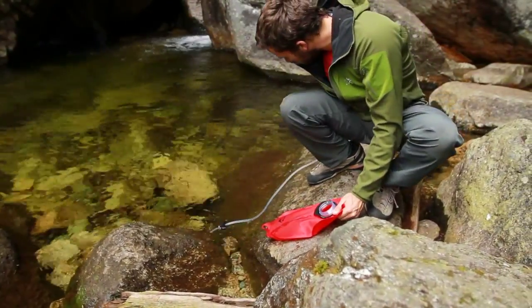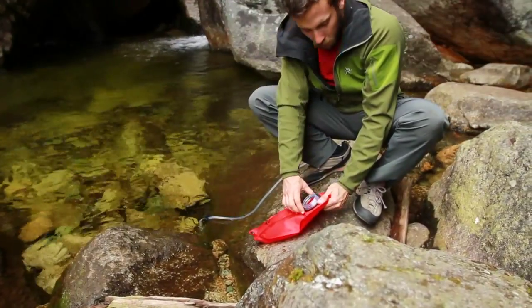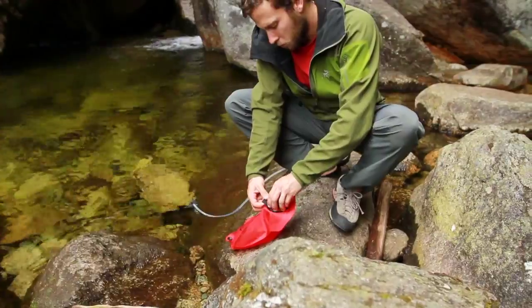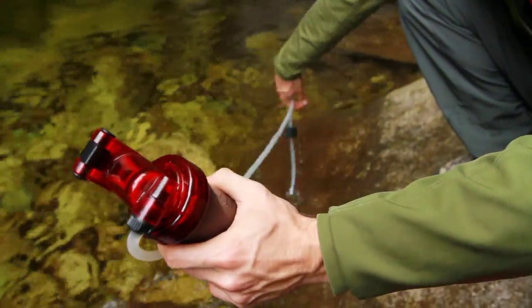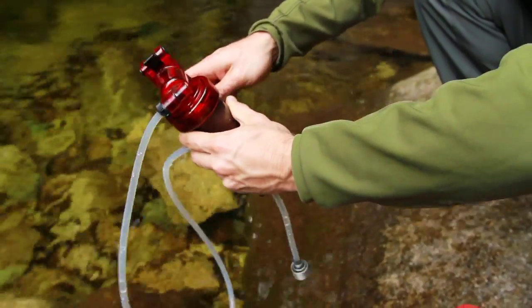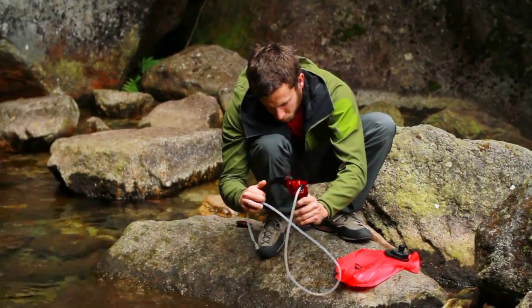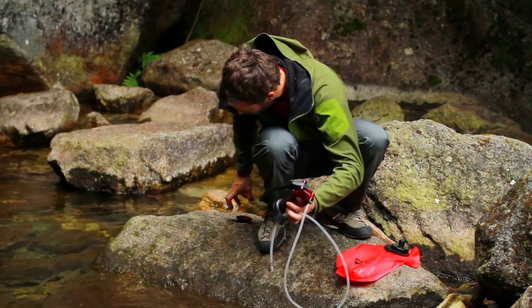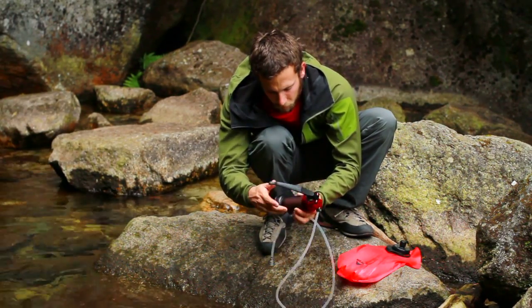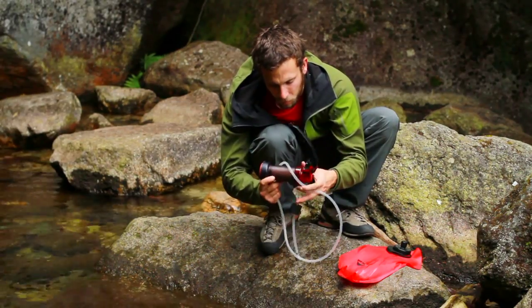When you are finished filtering, unscrew the clean water container and securely fasten its cap. Remove the inlet cage from the water and continue pumping to purge the filter of any remaining water. To avoid cross contamination, always pack the MiniWorks EX Microfilter with the clean side cover attached. Wind the inlet hose around the housing and secure it in place with the tube clip.